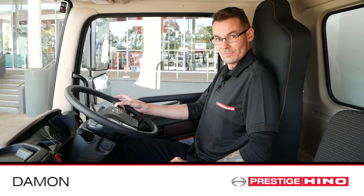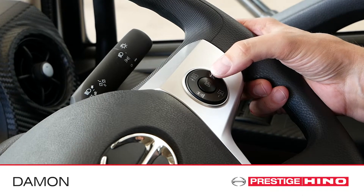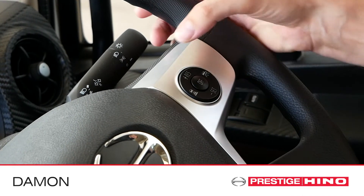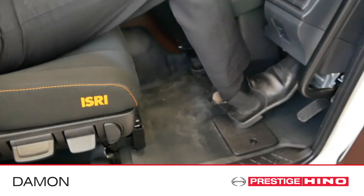On the 500 series, you can access the cruise control buttons on the steering wheel. While driving, make sure the exhaust brake is off. Simply press the right button to activate cruise control and the top button to set your speed. To disengage cruise control, press the central off button or apply the brake pedal.